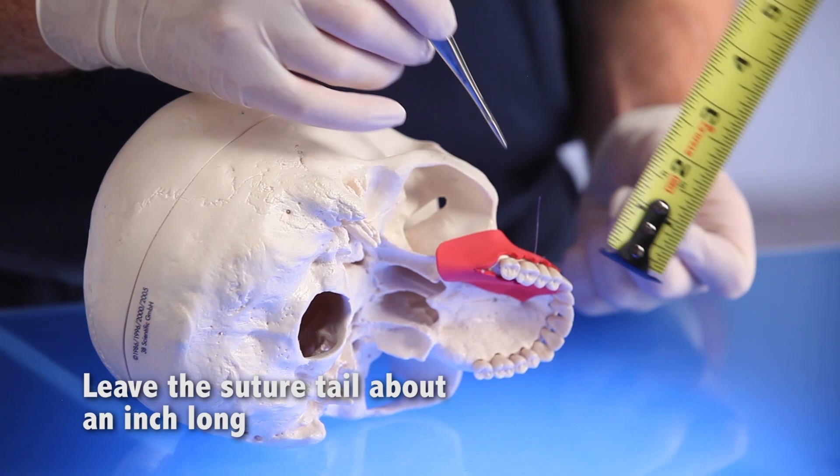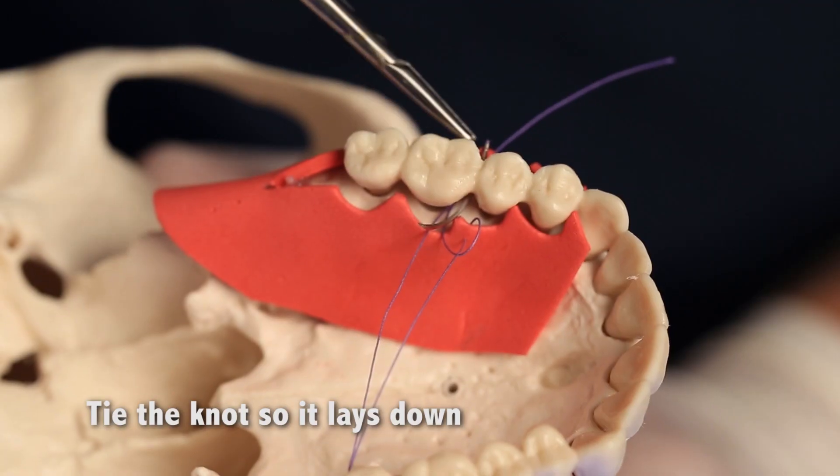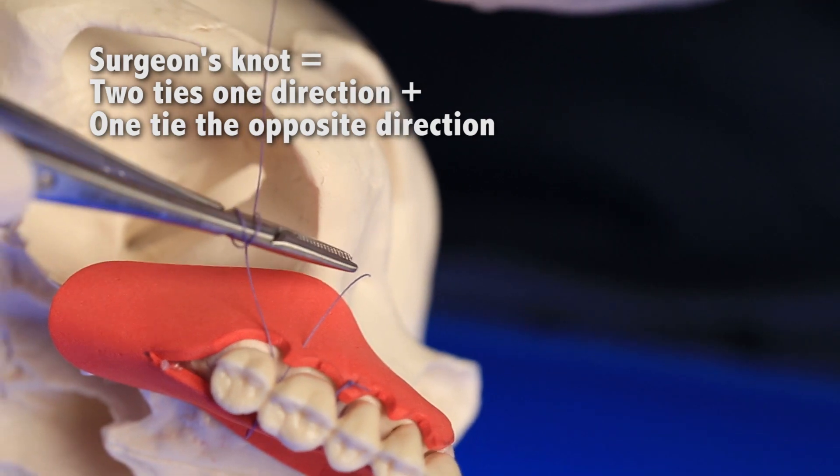Number five, leave the tail of the suture about an inch long. Number six, tie the knot so it lays down. Number seven, use a surgeon's knot: two ties one direction, one tie in the opposite direction.